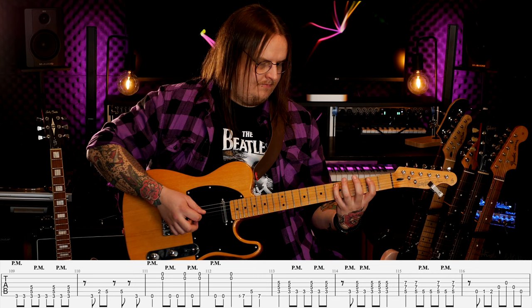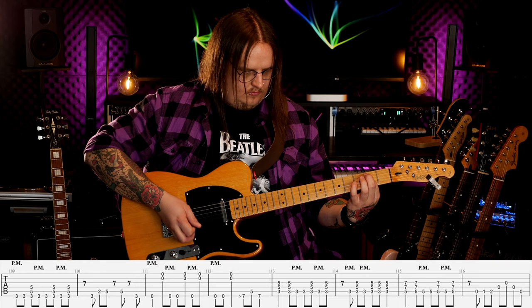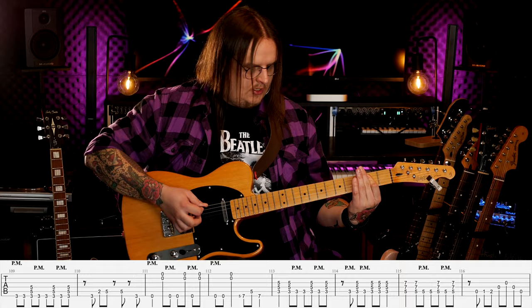W drugim takcie gram w zasadzie po arpeggiu akordu G-dur, który ma: trzeci próg, tercja czyli drugi próg kolejnej struny, dwa razy piąty próg — kwinta przedzielona pauzą — i trzeci próg na koniec tego taktu. I teraz power chord E, ale inaczej: będziemy grali dwie grube i dwie cienkie. Gruba, cienkie, dwa razy gruba, cienkie, gruba, cienkie, dwa razy gruba, cienkie — przy czym grube zawsze gramy z palm mutingiem. I zagrywka.